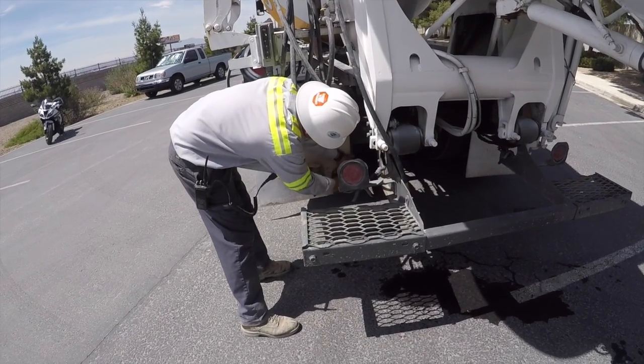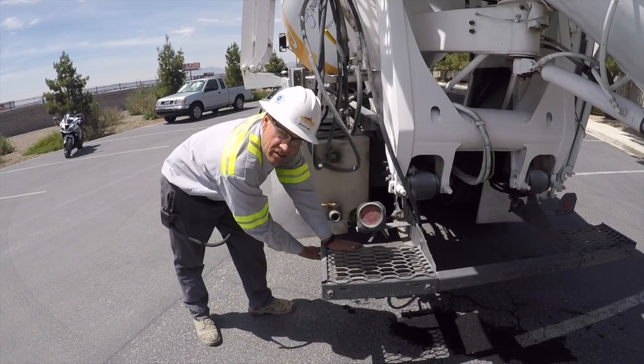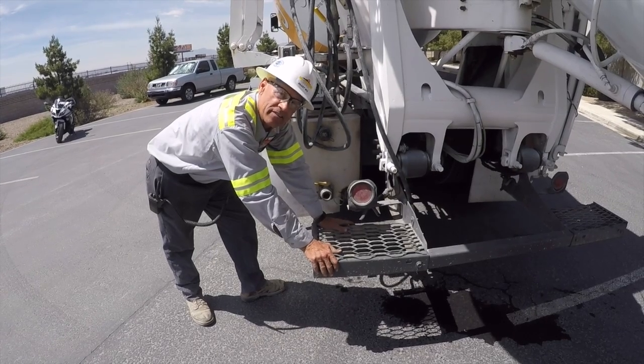One thing I notice is a lot of guys are driving around and they've got this out of the hole and it's just dangling. I kind of like to have it in place where it needs to be, because I might get to the job and want to use it and it's not there.